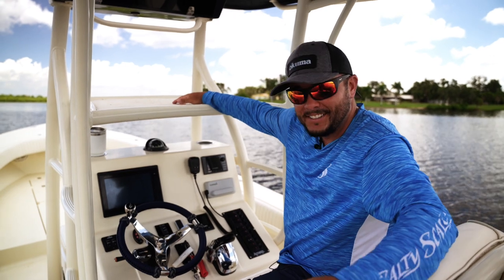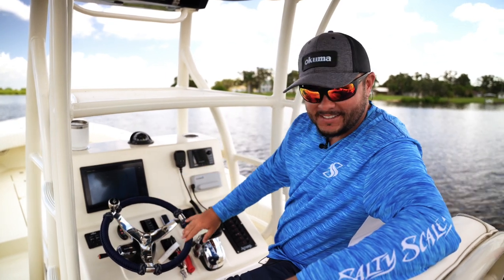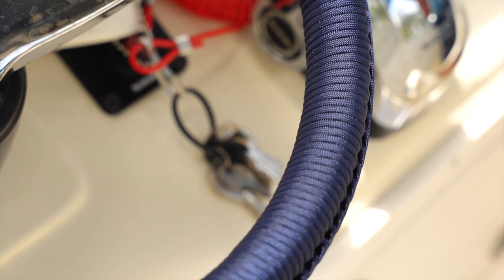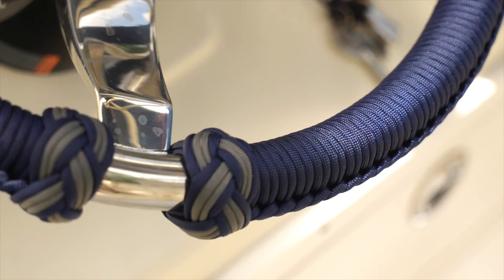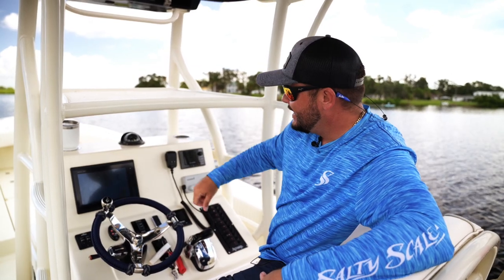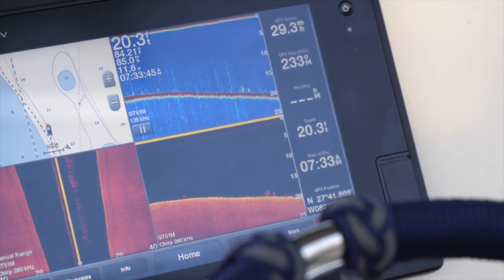This is the fun station — the main helm — where we all want to be. Check out these new wraps I just got from Hunter. These are custom wraps — I'll leave the link in the description. I'm not sponsored, I did pay for them, but he does a really good job. We've got the center console here, a compass, and then a GPS Map XSV — this is the 10-inch. I might upgrade to the 16-inch just to really fill out the space.